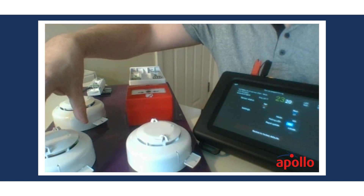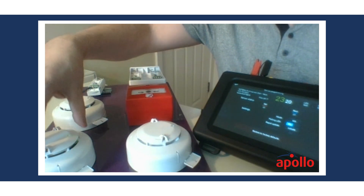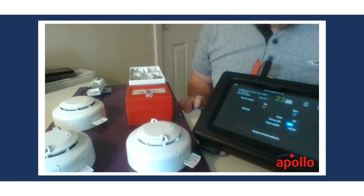If we were to clean the detector as part of system maintenance, we could do a rapid update to put the sensitivity levels back to normal. That's what a rapid update does. We can also do an LED test.